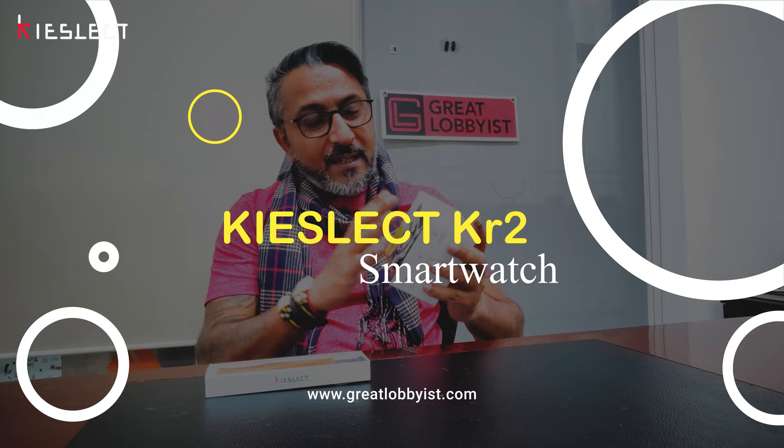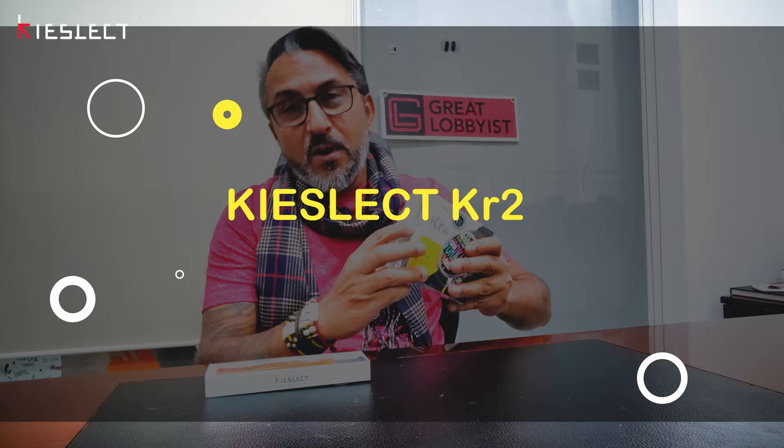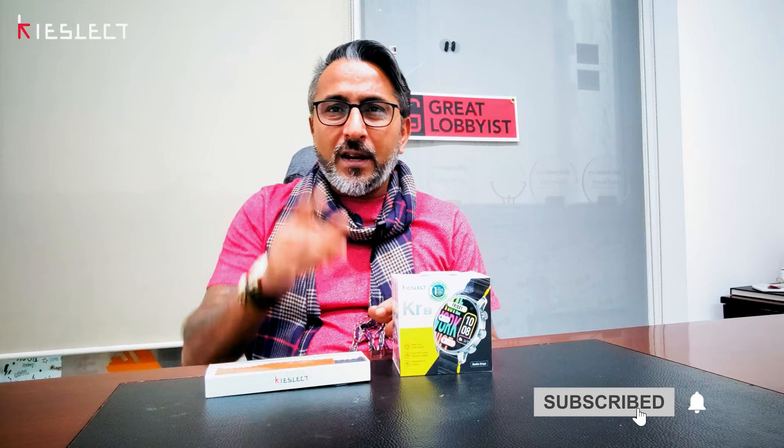Hello guys, this is your friend The Great Lobbyist and I'm back again with another awesome video. Today we have the new Kai Select KR2, the smart calling watch which boasts a dual-core chipset. We're going to tell you everything about it, but before I get on to unboxing this bad boy, please press that subscribe button and the notification icon so that you keep getting all the notifications.